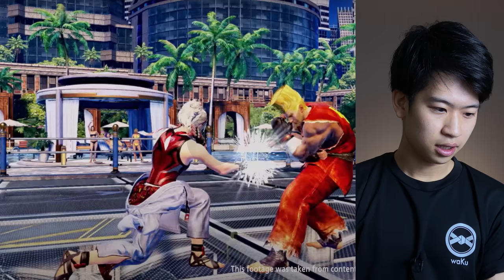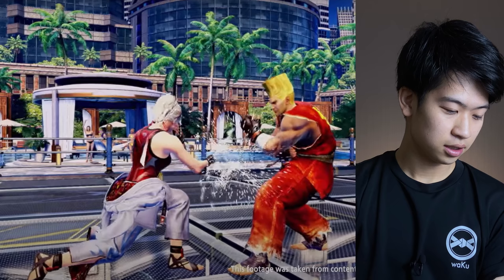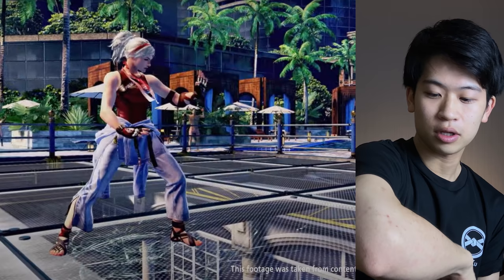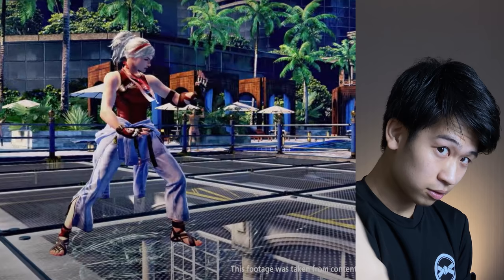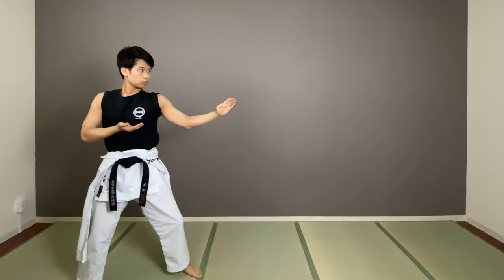And then she goes for a Manju-ke — this is a block. Then she does a strike with a Shito, which is the knife hand, with a Zenitsu-dachi front stance. The opponent does a kick, block, and then turn, elbow, strike, and punch. That's an actual movement from a kata called Heian-sanda, where you block the opponent's attack with your elbow, using that spinning momentum for the other elbow to come around. It's a very useful evasion technique — a very accurate recreation in Tekken.